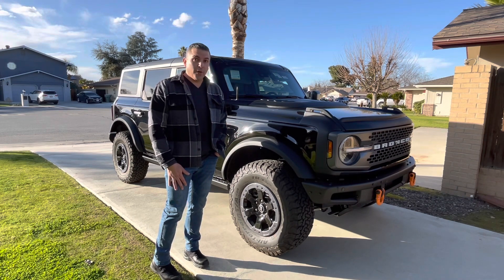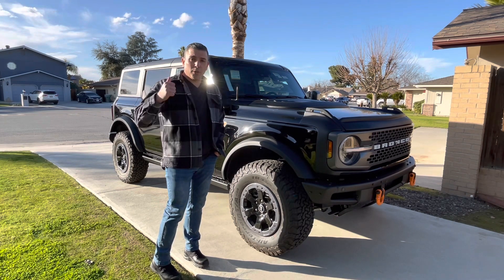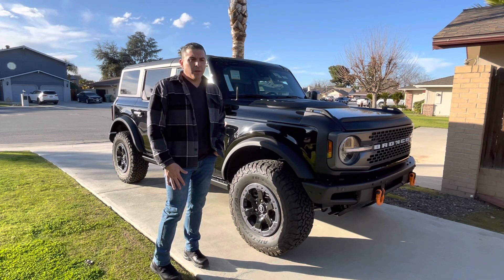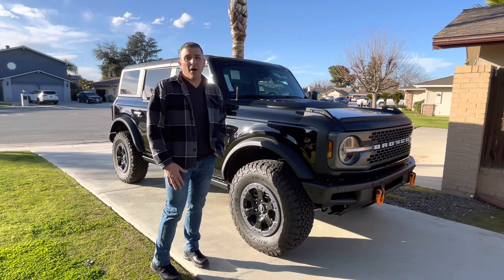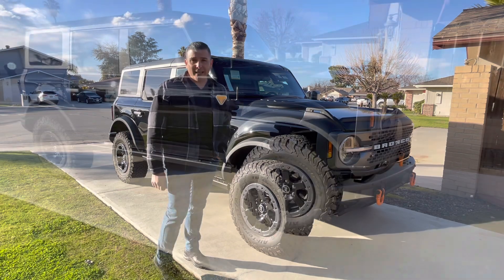It was really hard to actually find it, but we did some research. We were able to find a good black Bronco here with a hard top, which is something that we really wanted. So instead of getting the soft top and later on getting a hard top, we just went ahead and bought one with an actual hard top. So let's go check out what this Bronco actually came with and what we just added.